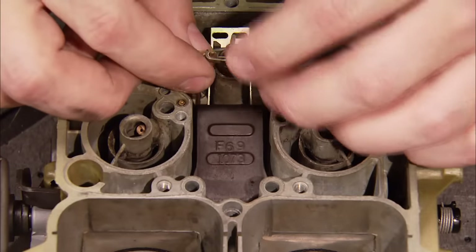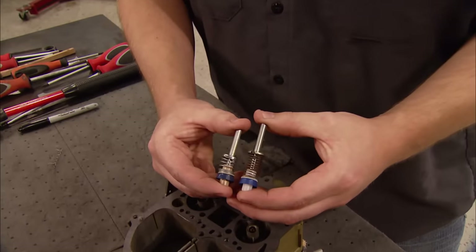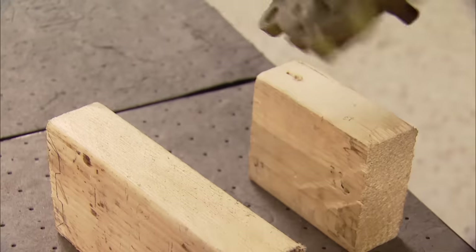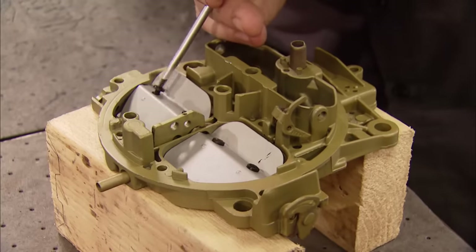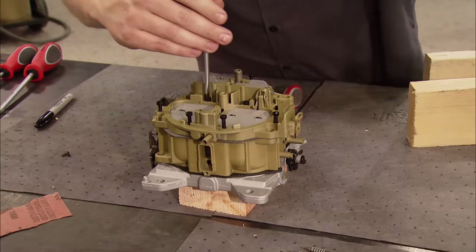Next, the power valve and primary metering rods drop in, and the float splash guard and gasket go on. Another performance upgrade for the Quadrajet is to swap out or simply shorten the accelerator pump — this increases pump volume during quick throttle movement. These brass tubes have been known to fall out, so keep them in place with a few light taps of a hammer. Use Loctite on the flap screws so they don't back out and end up inside your engine. For final assembly, reattach the top plate and all the external components you removed on disassembly.